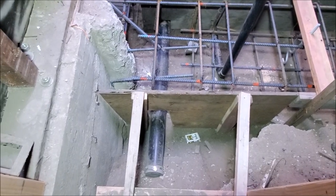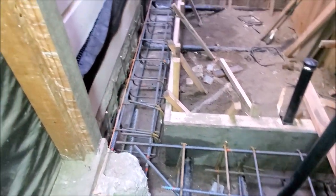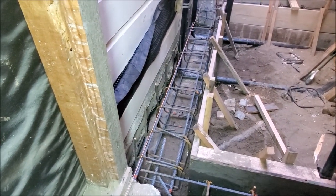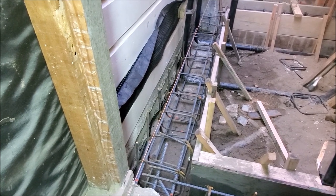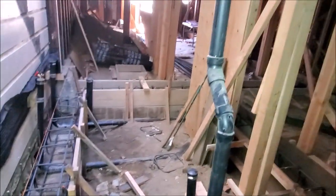In this area, the engineer called for us to go two foot six by two foot six, as opposed to 18 inches by 18 inches. You can also see the sewer line coming from the top to the bottom as well.